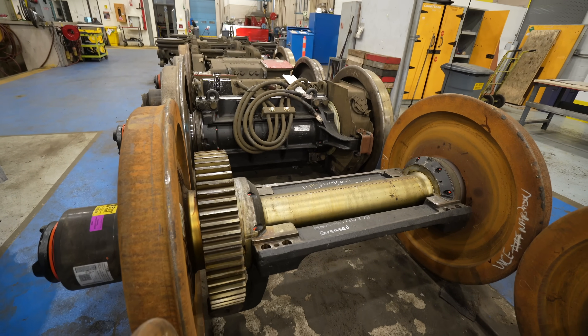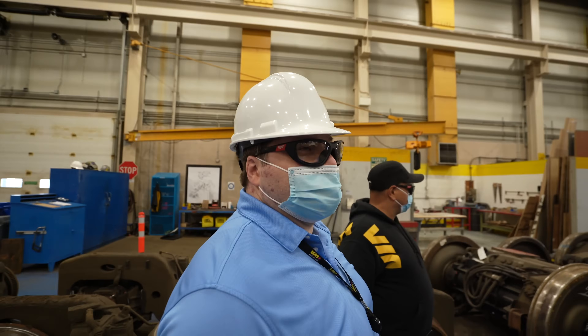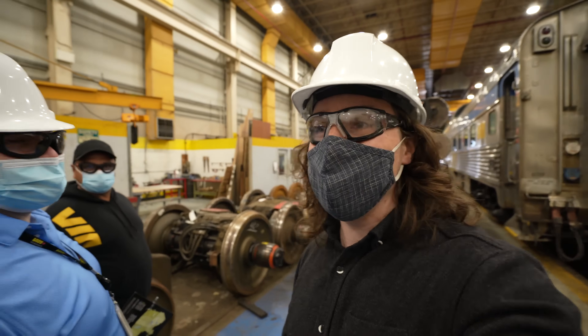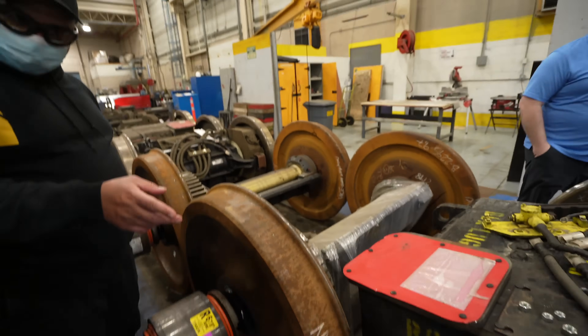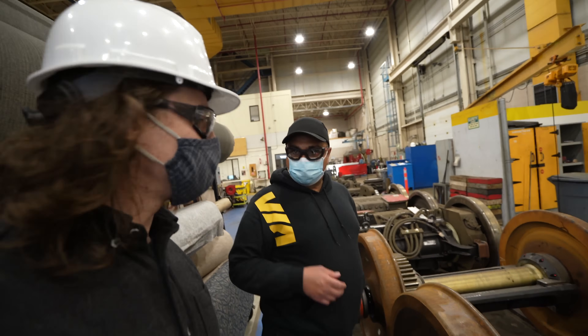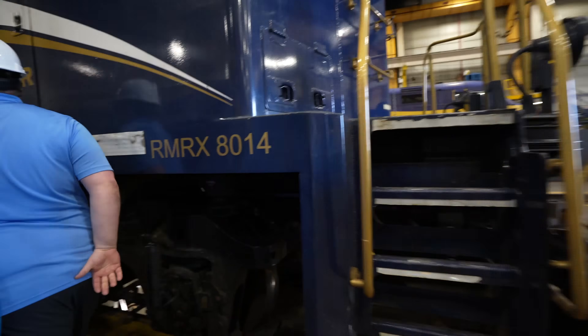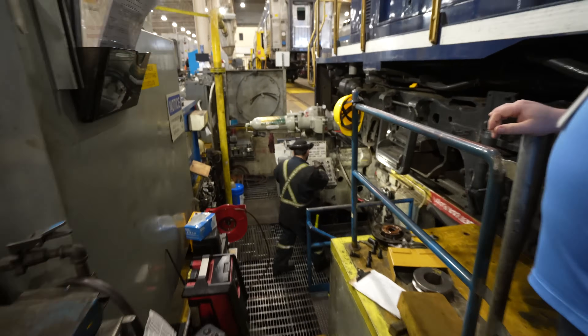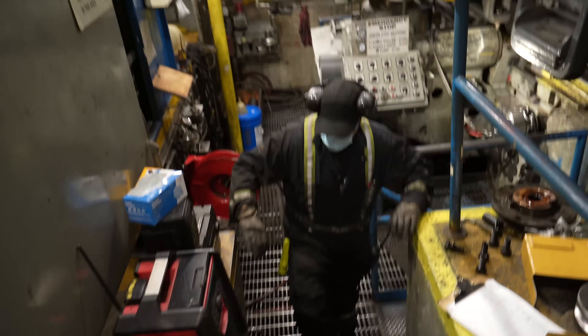Via Rail locomotives use electric motors on their wheels — they're essentially diesel hybrid electric. Some wheels are shinier than others; those are the ones fresh off the wheel truing machine. So if a wheel is found to have a flat spot or is running a little wonky, they'll use this wheel truing machine to straighten it all out.